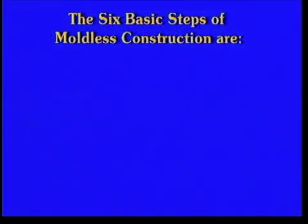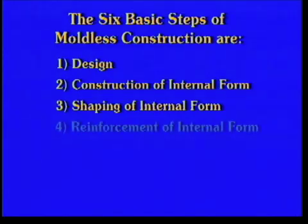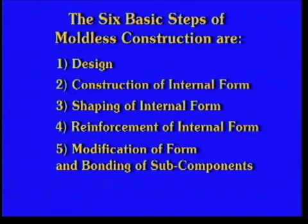Individually, the six basic steps of moldless construction are: design, construction of internal form, shaping of internal form, reinforcement of internal form, modification of form and bonding of sub-components, and cosmetic finishing.